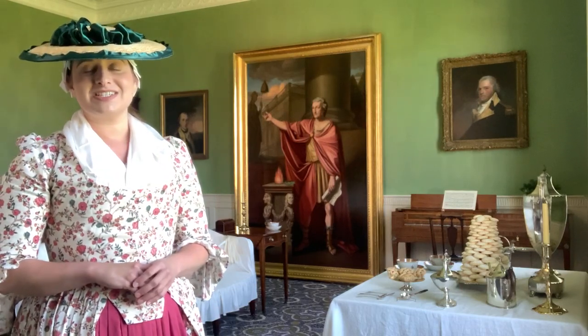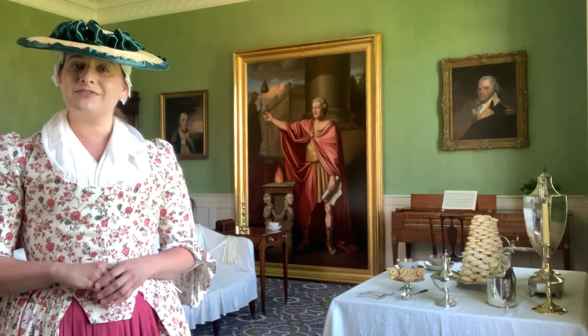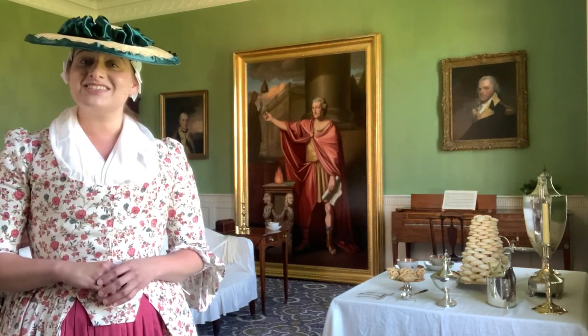What you see represented here today is the drawing room of Light Horse Harry Lee and his second wife Anne Hill Carter, dating to about 1795.